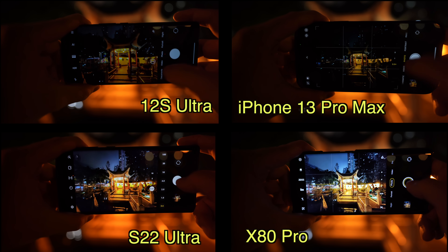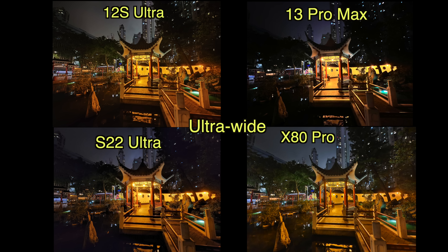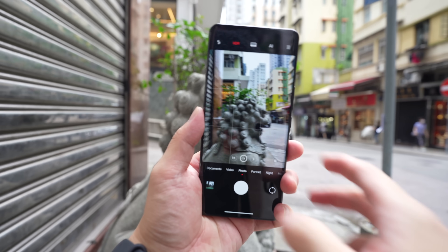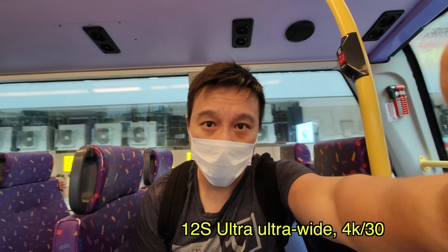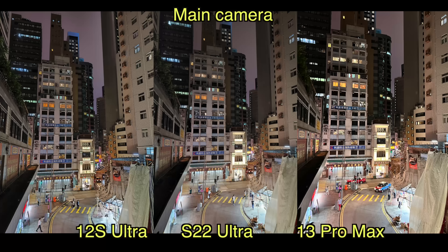Moving to the next low-light scene, I brought in the Vivo X80 Pro, which is the current camera king. The Vivo X80 Pro still arguably produces the best-looking image, and you can see the iPhone blows out some of the lights. The S22 Ultra and 12S Ultra look pretty much neck and neck. But moving to ultra-wide, it's a clear win for Vivo and Xiaomi, with Samsung and Apple in a distant third and fourth. One concern I had was that the large sensor might pull in too much light from bright sources — a problem the iPhone 13 Pro Max and even the S22 Ultra run into. But Xiaomi's image processing algorithm, along with the Leica partnership, manages a perfectly balanced shot almost every time.